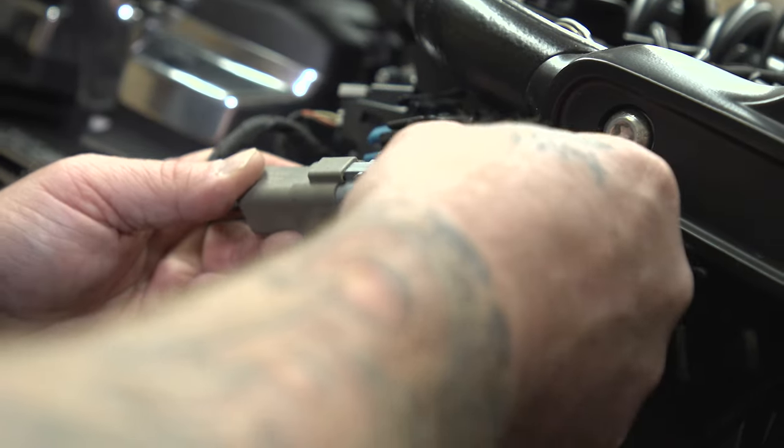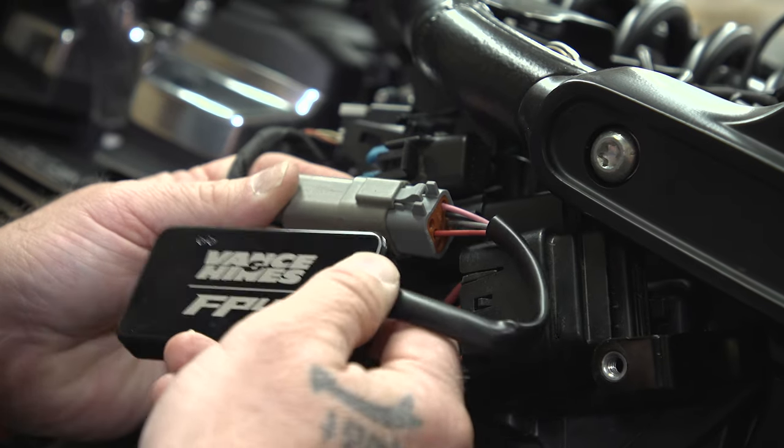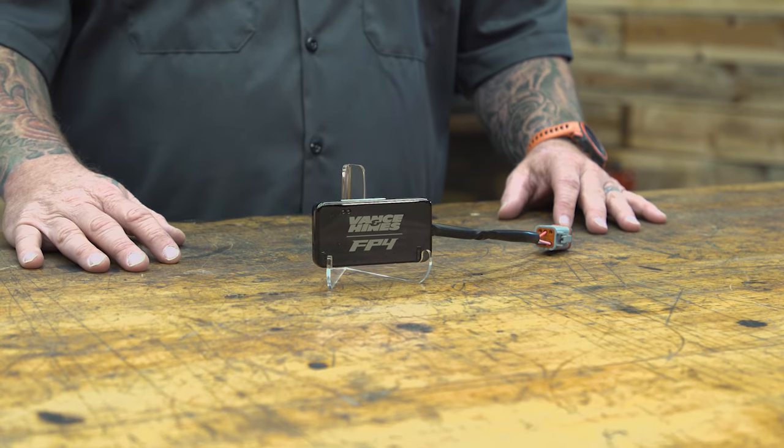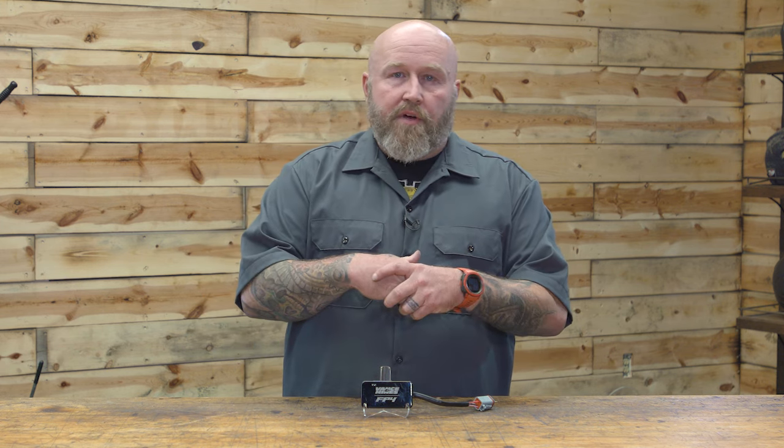There is something that I don't like about this, and if I had to have a dislike, it is that stage one mapping. This is a 49-state unit — not quite 50-state — and it is just stage one. So if you're going to do a cam, a big bore, or any kind of motor modifications, the map support isn't going to be available for you on this unit.